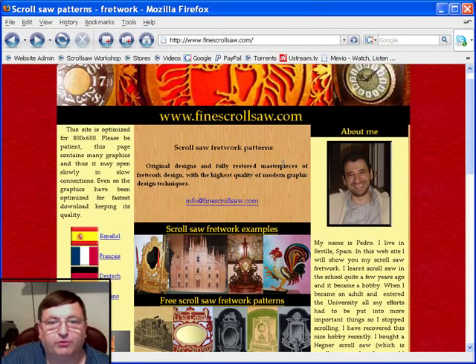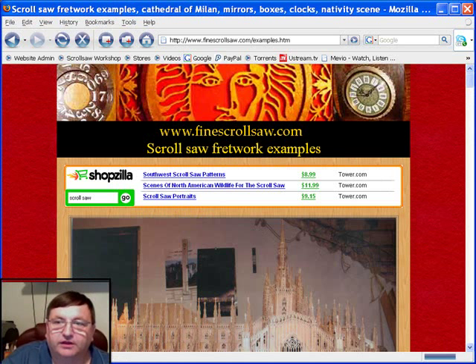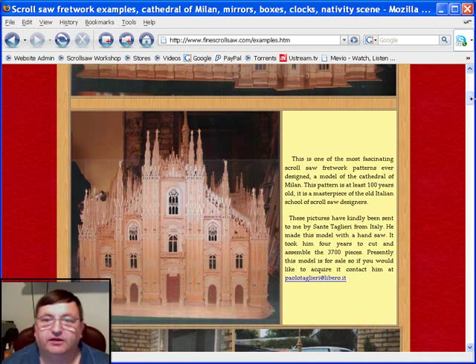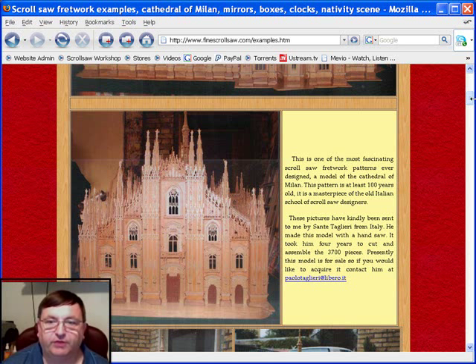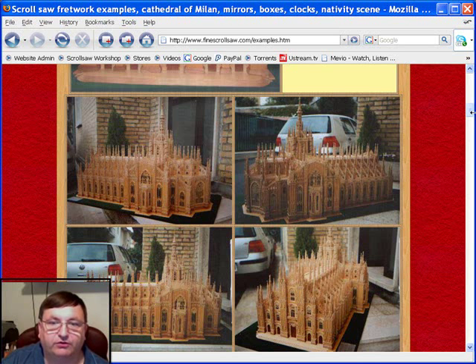I want to start you out here on his homepage and show you some of the scroll saw fretwork examples that people who have purchased these patterns from Pedro have sent him pictures of. Now as you open this page up there's a lot of graphics on it, so if you have a fairly slow connection be patient. This first scroll saw fretwork pattern is one of the more incredible that you'll ever see, especially when you find out that this project was actually cut by a handsaw, not with one of the modern day scroll saws. This was a pattern produced by a master Italian scroller back about a hundred years ago — 3,700 pieces.